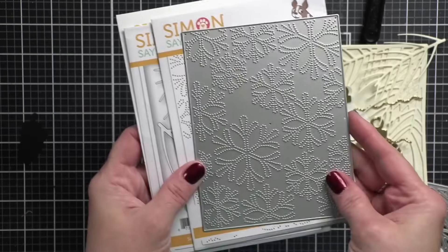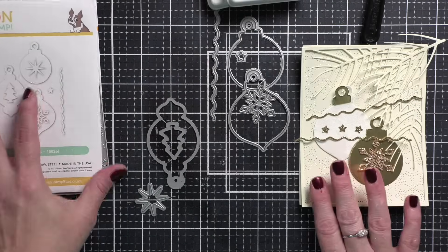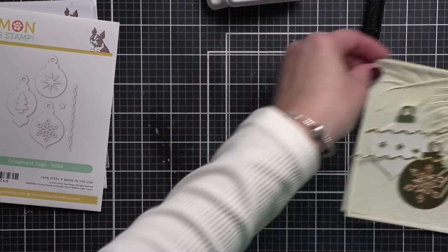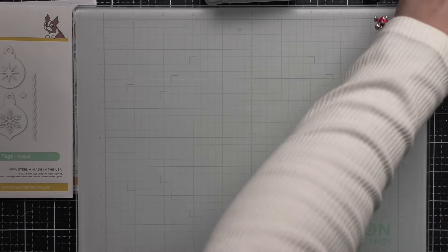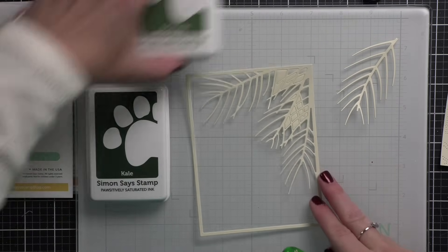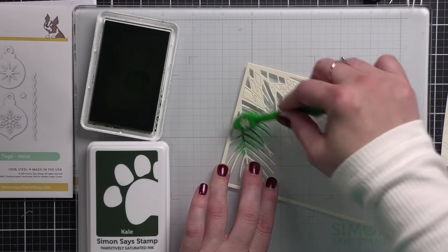I am creating my background with this snowflake burst background plate. We also have the pine frame to frame up our design, and we're going to finish the design with these wonderful ornaments — the ornament tags. To start, I have die cut the pine frame from some Simon Says Stamp ivory cardstock. You can see it die cuts this beautiful detailed frame. I chose to start with ivory cardstock instead of white today because I felt like it gave a little bit more of an elegant feel.